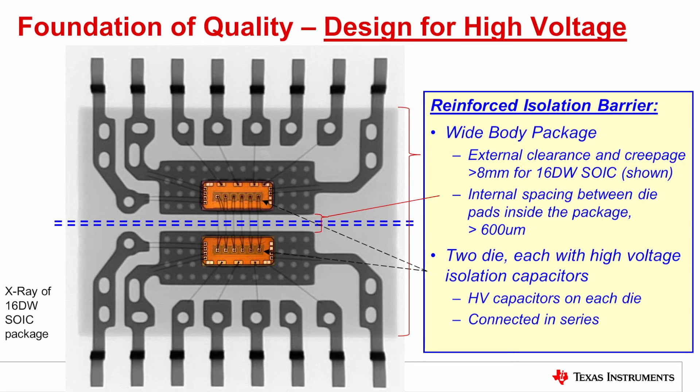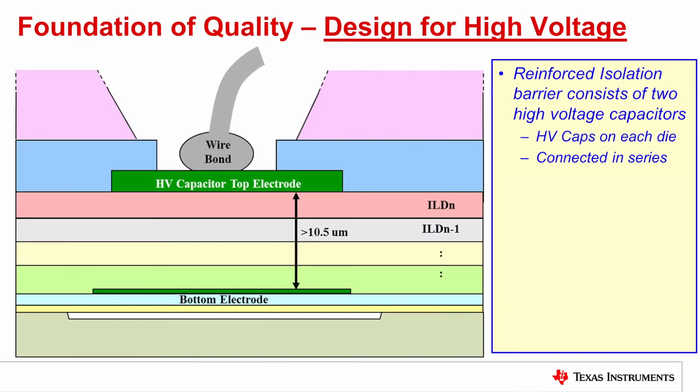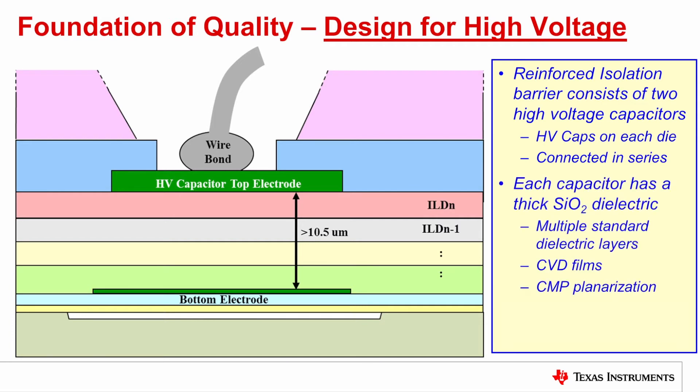Each die has high voltage capacitors, as you can see. This is a three-channel isolator, and you can see six capacitors on each side. The reinforced isolation barrier consists of two of these high voltage capacitors, one on each die connected in series, and each capacitor is a thick silicon dioxide capacitor dielectric.